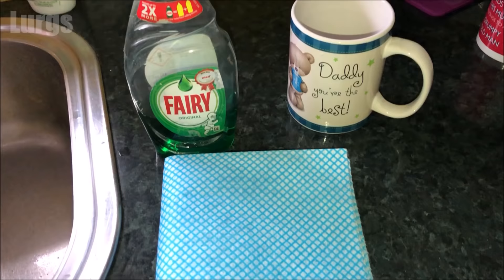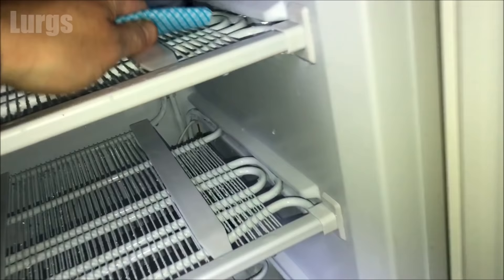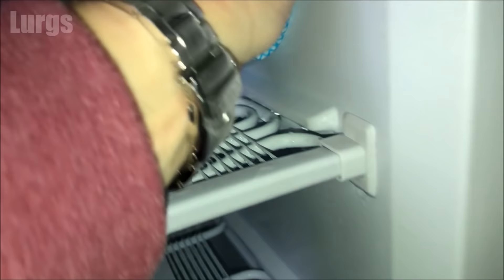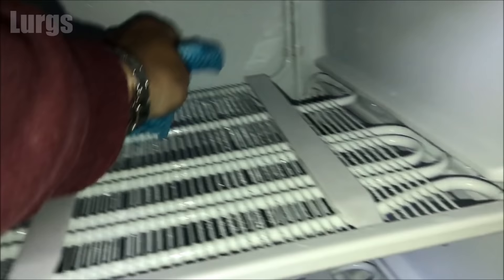Once you've got rid of all the ice, take a nice clean cloth and just a bit of fairy liquid or any washing-up liquid — give it a bit of a clean inside and on the inside of the door. You shouldn't use strong detergents in here, so it's just a bit of hot soapy water. Once you've given it a good clean, take a nice dry cloth and dry it all off — make sure it's completely dry, you don't want any excess water in there.